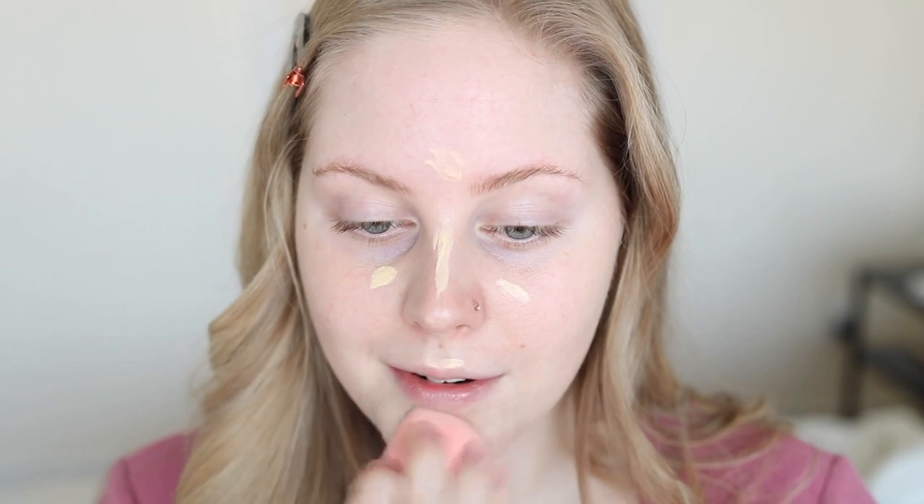Scent-wise, they smell a little like makeup but I can't really pick anything up now that they're sitting on my hand, so I don't think they're fragranced. Now going in with the yellow one — for dullness. I'm going to focus it in the center of my face where I'd want some brightness. I don't have a lot of experience using a yellow color corrector like this. It kind of just looks like a concealer on me right now and I'm not totally sure it did that much.